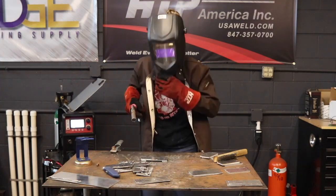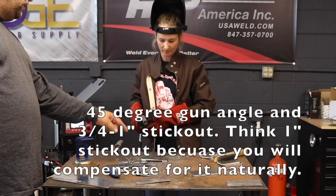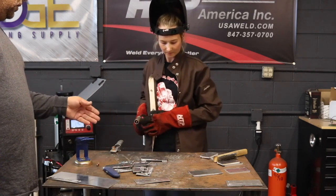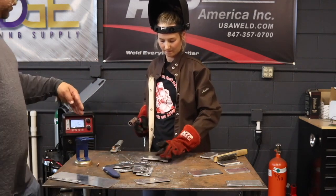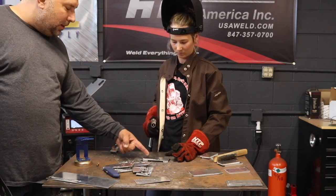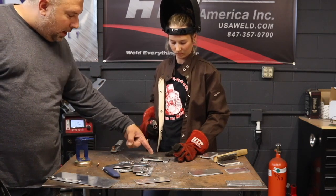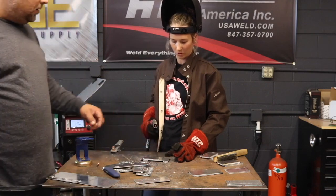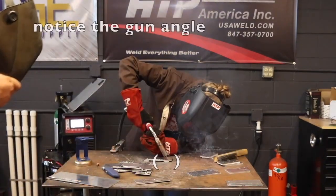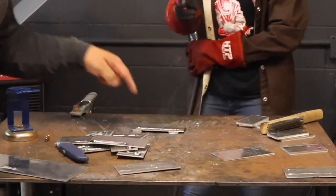Too close and too slow — you were only half an inch away from the material; it should be 3/4 to 1 inch, almost twice as much. Also too slow. And your gun angle — I would lean a little bit more into the push; you were pushing a little but not enough. I would push a little bit harder. See how nice that bead looks now.